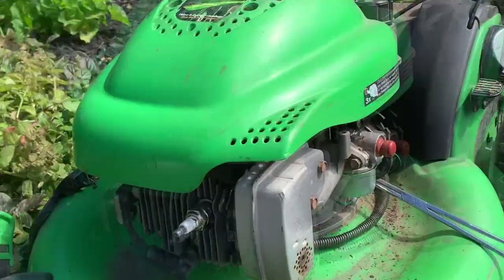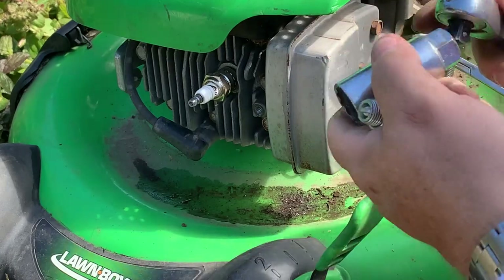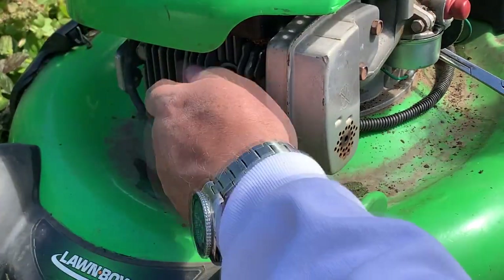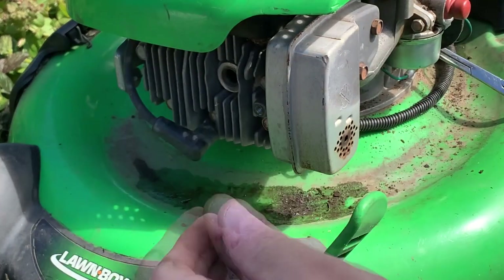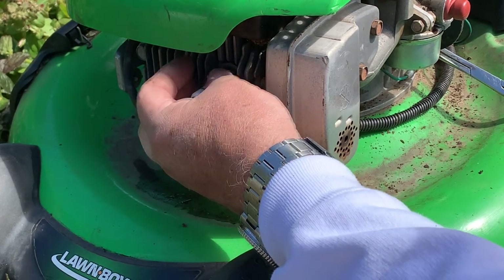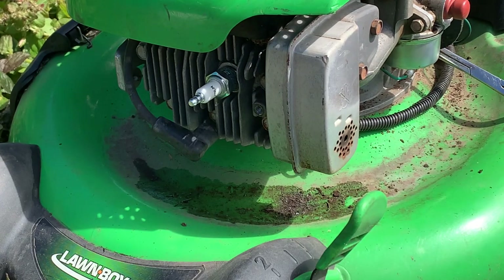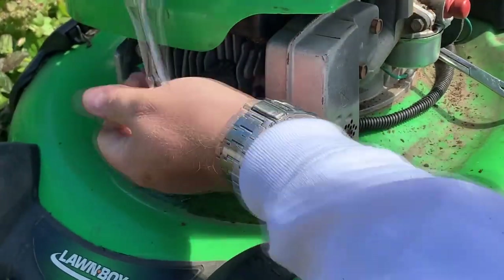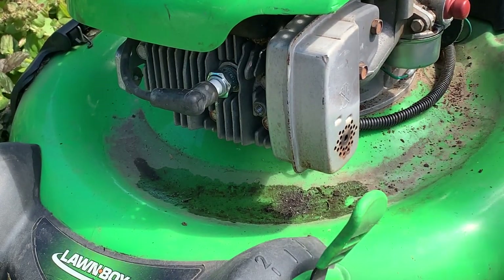Guys, I think I'm guilty of cardinal rule mistake number one in small engine repair: before you do anything, look at the spark plug. This one's a Denso, which probably isn't bad, but we're going to put in our Champion J19LM because we like the J19LM. Carburetor's back on, muffler's back on - with the new plug in it, we're gonna put it on the ground and see what we got.